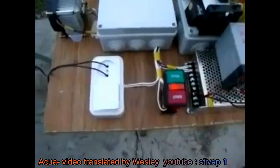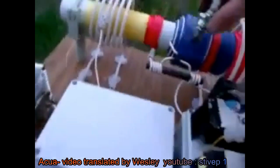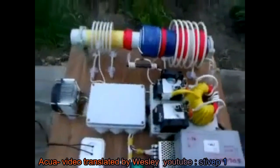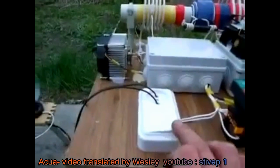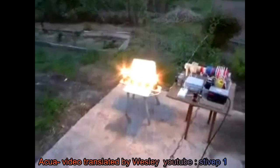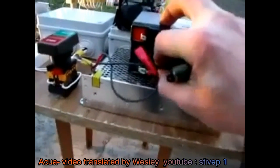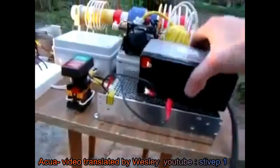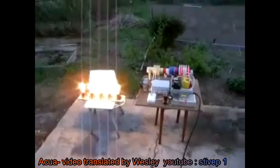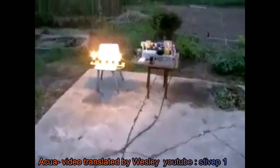I didn't see much of that spark. I'm gonna try one more time - maybe I won't be able to see it. He's trying to achieve the spark again. I'll give it up. He's disconnected the power completely, so the device works with no power supply or energy delivery whatsoever - it is producing the energy. The battery was sitting on top of the inverter, so that block is an inverter.